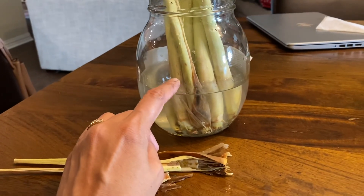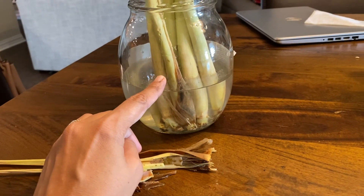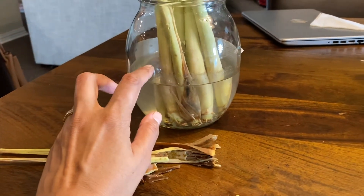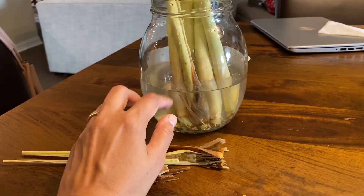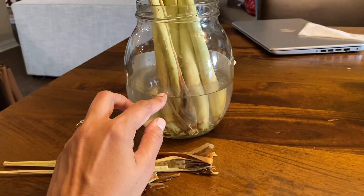A lot of people actually use lemongrass in cooking Asian foods like stews and curries. I have never done that myself, but that's what I use my lemongrass for — just herbal tea. Thank you guys for watching, have a nice day.